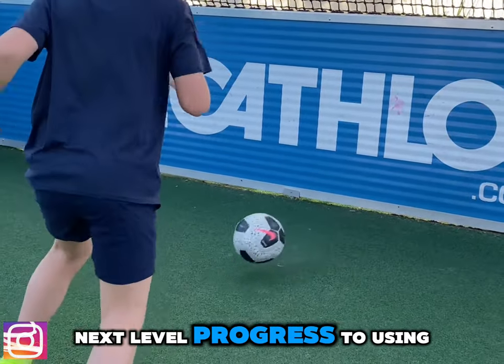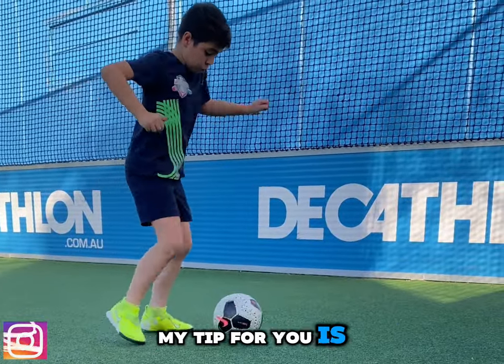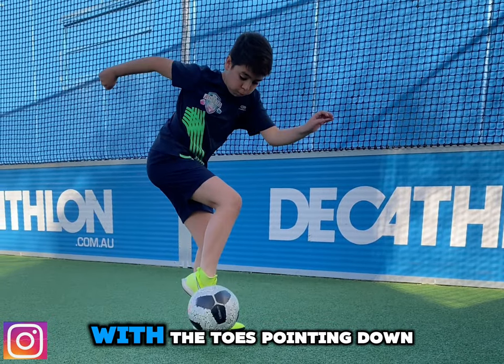Next level: progress to using the outside of the foot. My tip for you is to raise the foot up on an angle with the toes pointing down.